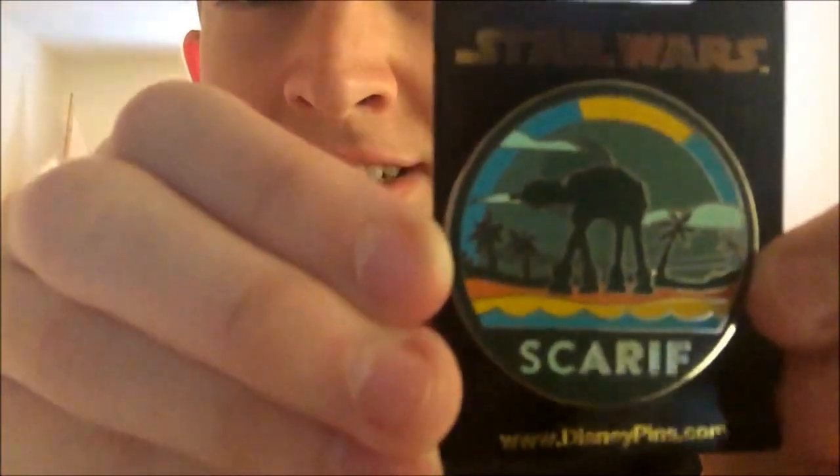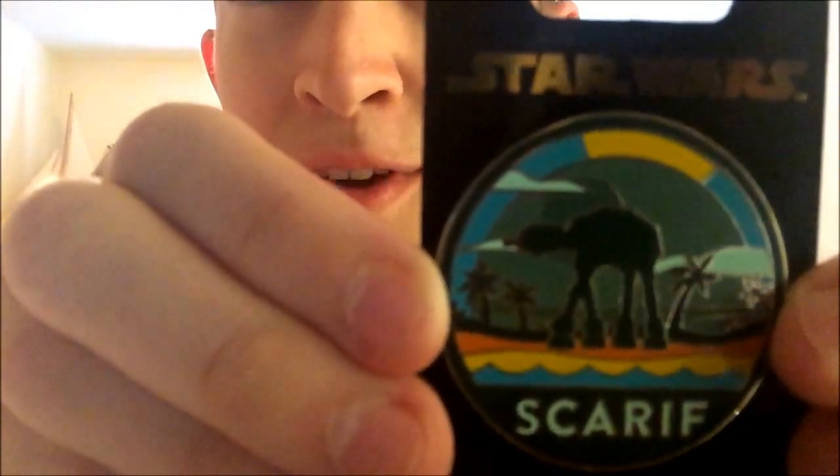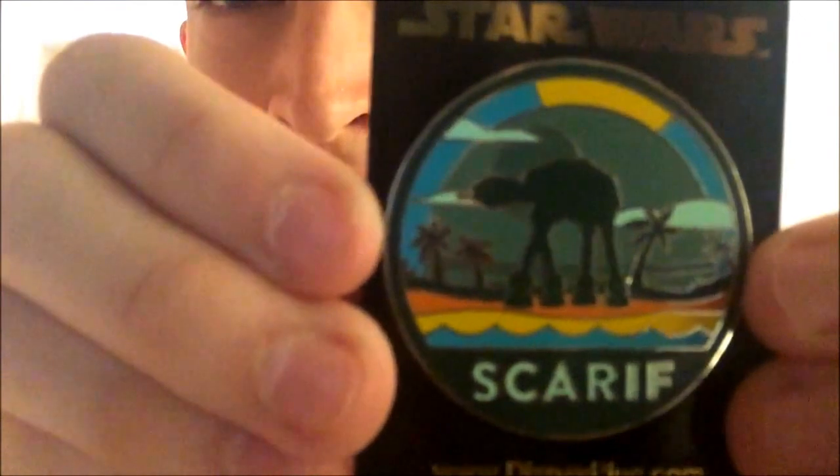I'm going to start with the ones that were in my recent loot video and then start going back until the oldest one I have, which I think is from 1996. First we have the Scarif one, which is from Rogue One. It has the Death Star in the background and an AT-AT.